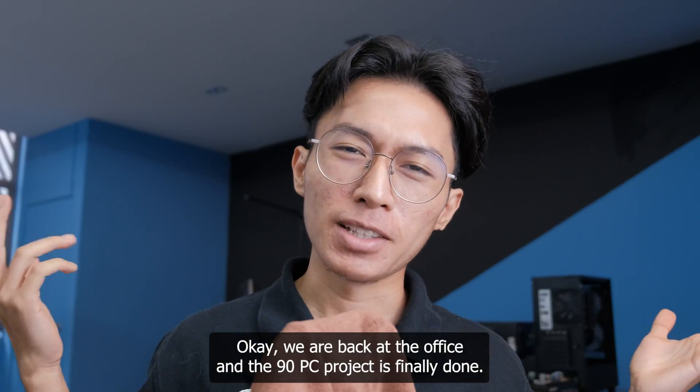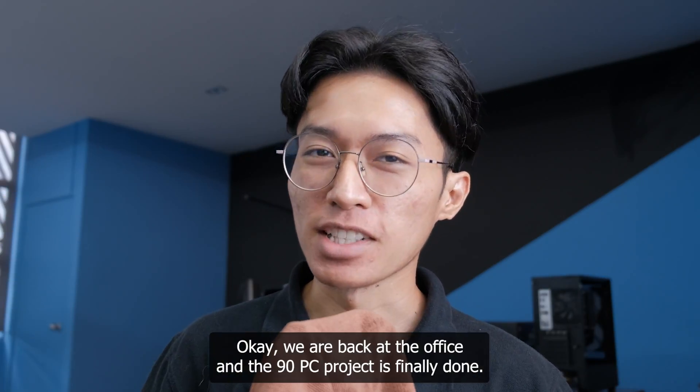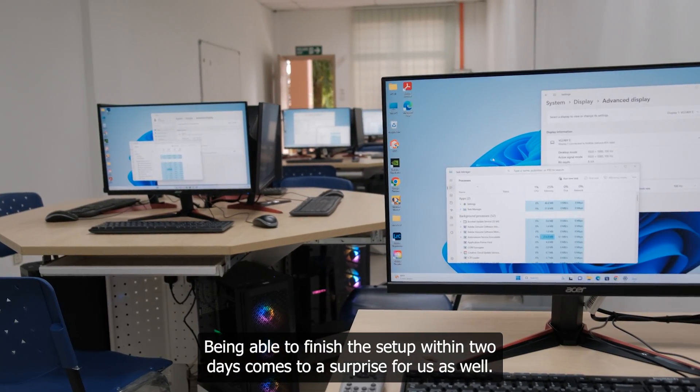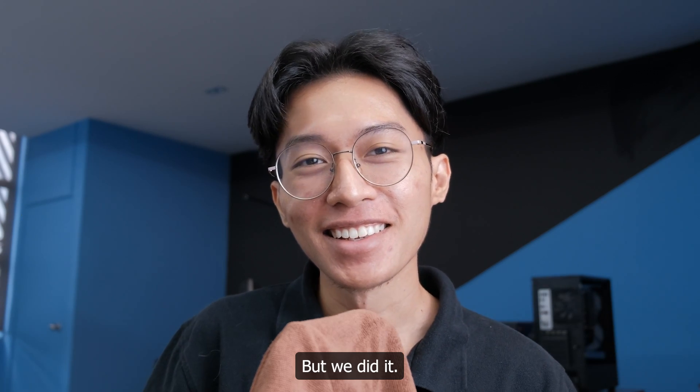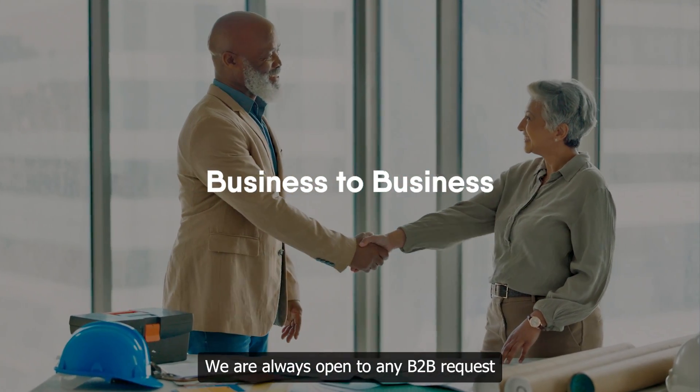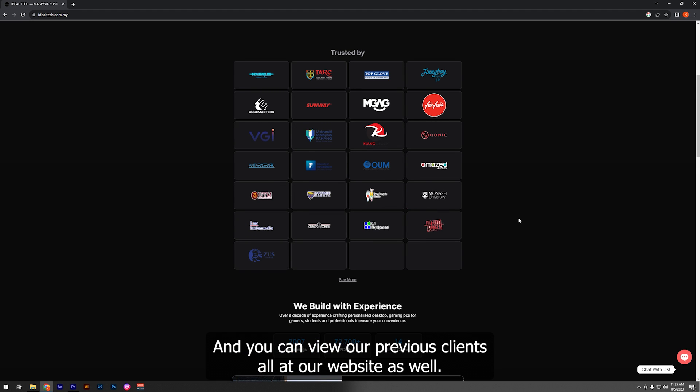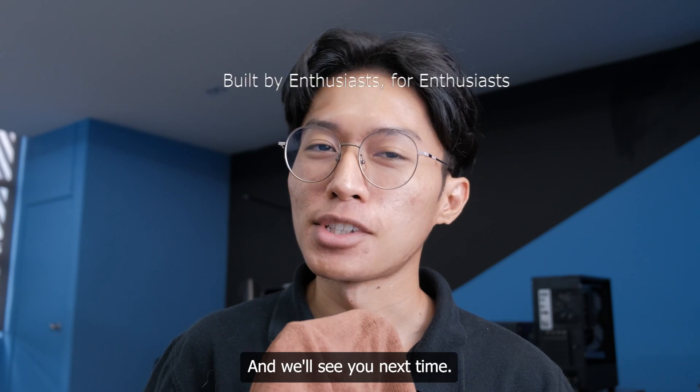We are back at the office and the 90 PC project is finally done. Being able to finish the setup within two days was a surprise for us as well, but we did it. We are always open to any B2B requests, and you can view our previous clients over at our website. Thank you for watching and we'll see you next time.